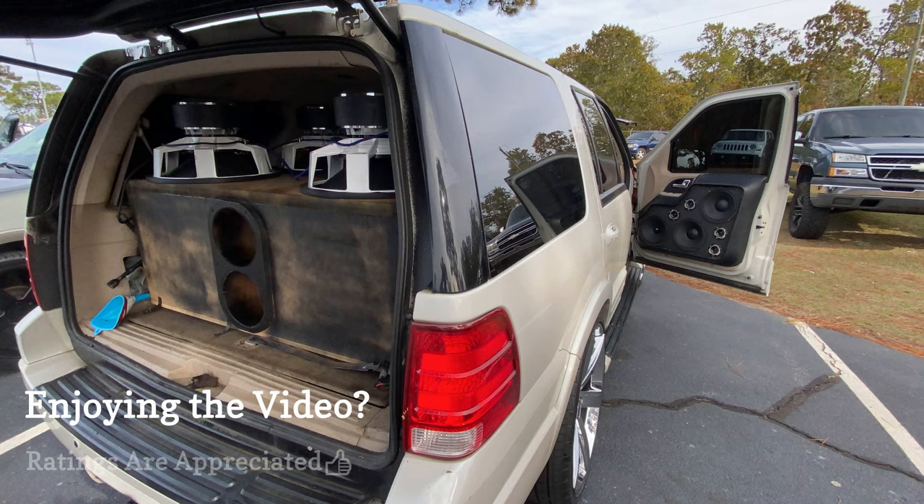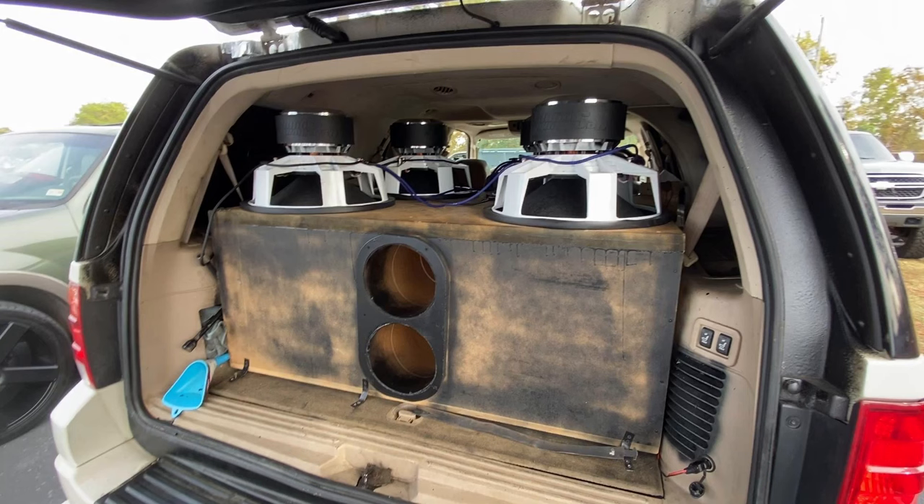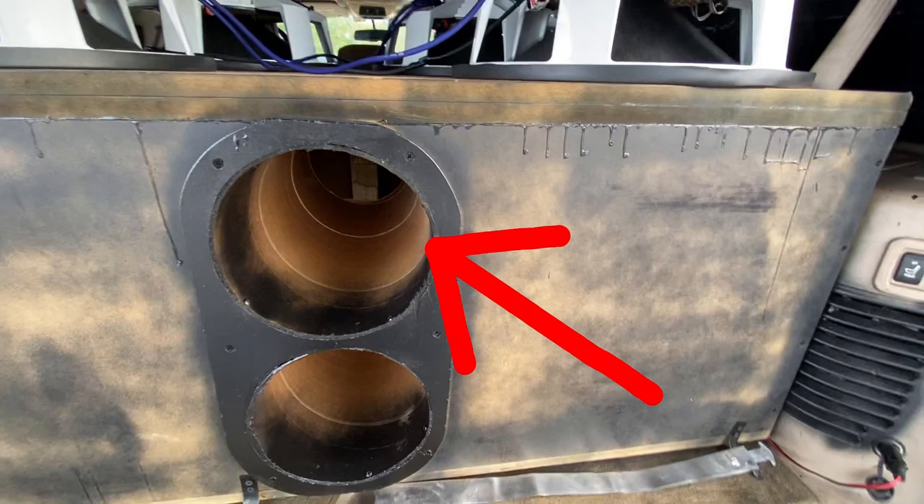What's going on everybody, I'm Jacob Viral. I hope you enjoyed the quick walk around we got of his system at the Ruckus and Chill show near the Fayetteville, North Carolina area. Be sure to give him a like and comment what you like about his system. I definitely like the fact that he fit four 18-inch subs in his SUV behind the back seats, instead of four 15s like most people would do.